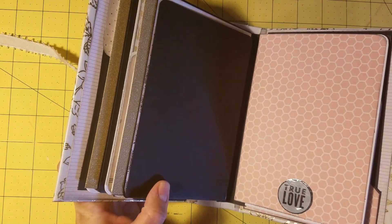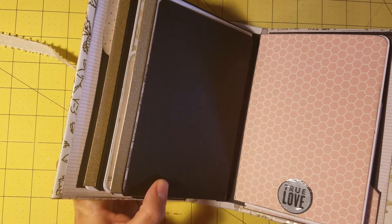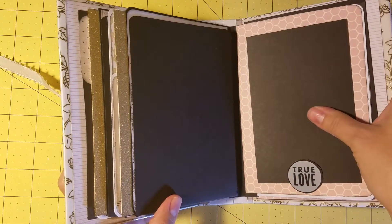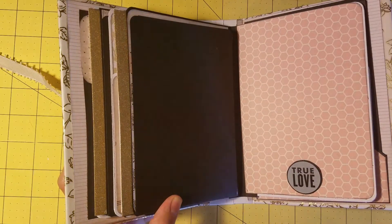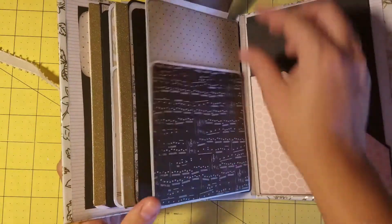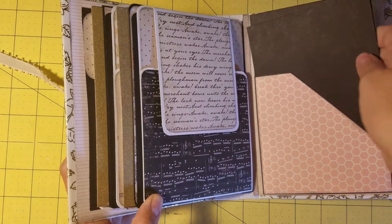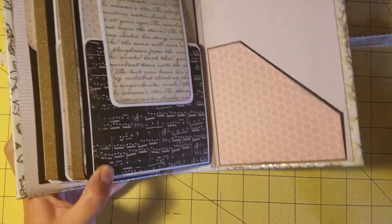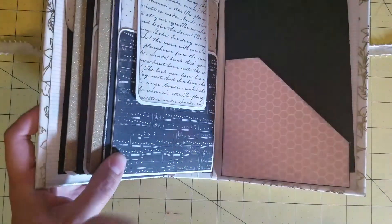I think the only paper that is not from this collection is the honeycomb pink paper — it was part of the loose stock at Michaels, the color just went really well with it so I grabbed it. I left the 'true love' open at the bottom so it holds two more photo mats, and I leave my angle pockets open on the short edge so that you can just slide right in.